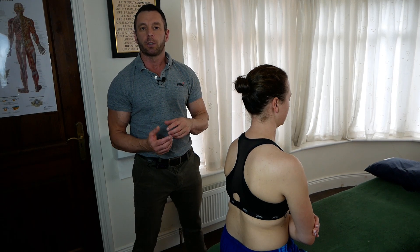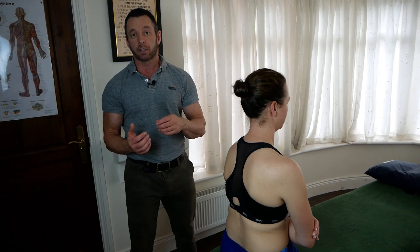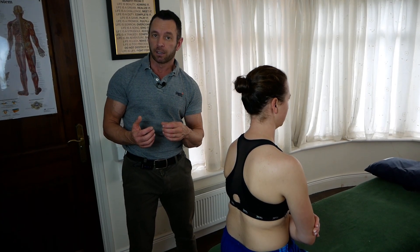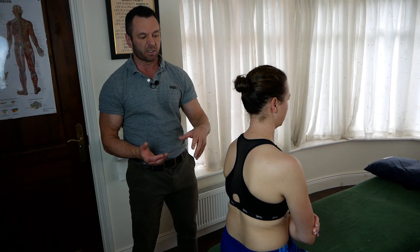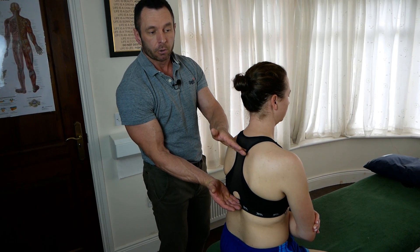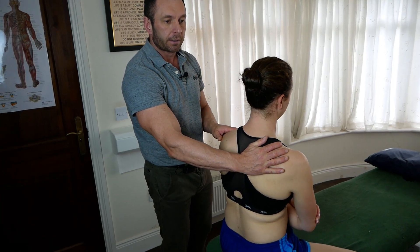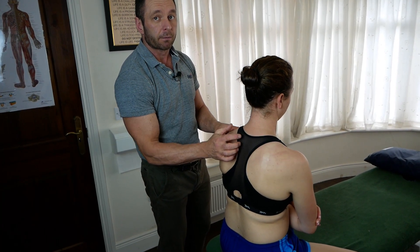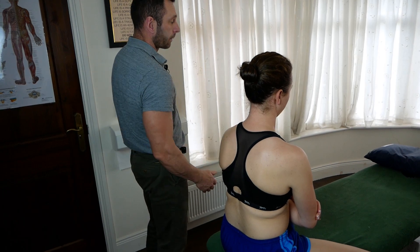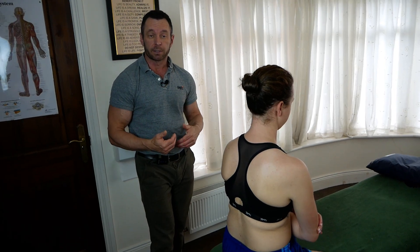In neutral, the spine rotates to one side and side-bends to the opposite side. In this case with Nicola, we're looking at T4 to T10 in neutral, where it is side-bent to the right and rotated to the left. The convexity is on the left side, so I need to stand on the side of the convexity.